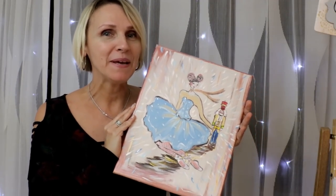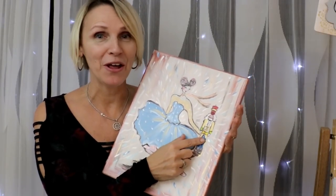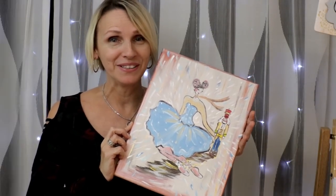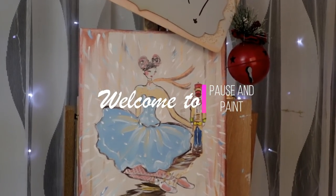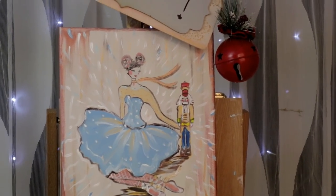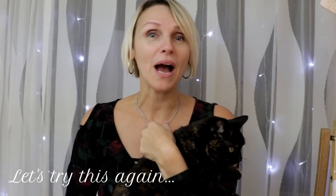Hello! How fun would it be to do this ballerina painting tutorial for beginners and get to paint a nutcracker as well? Check out my painting tutorial class coming right up on this channel. I do painting tutorials for beginners and for artists who want to do something different. I also do art supply reviews and give you ideas for the artist in your life.